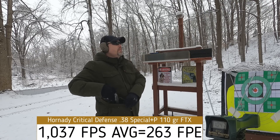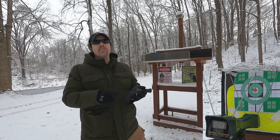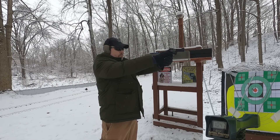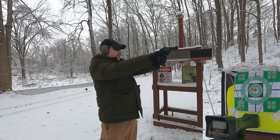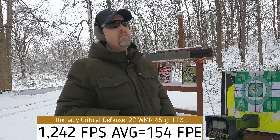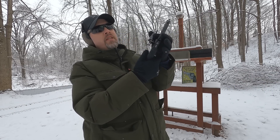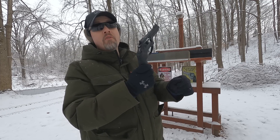Our 22 Magnum is rated at 1,000 feet per second from a one and seven-eighths inch barrel. Let's see what we get with our three-inch barrel. Readings: 1,272 — 1,216 — 1,230 — 1,230 — 1,250. That's pretty respectable velocity for a 22 Magnum out of a short barrel. These are nickel-plated so ejection is excellent, and I'd say overall that's pretty nice for a handgun round.